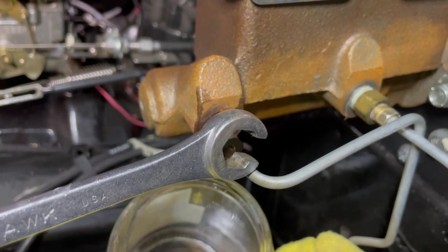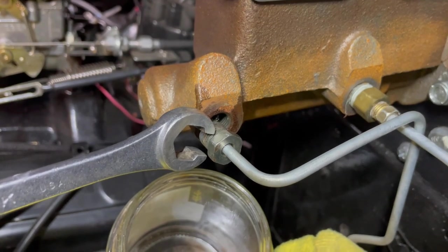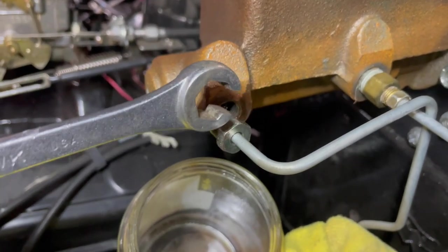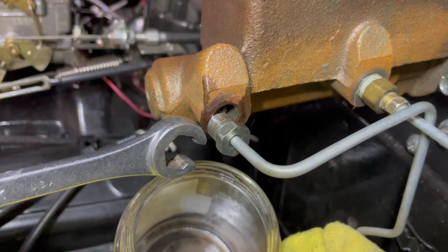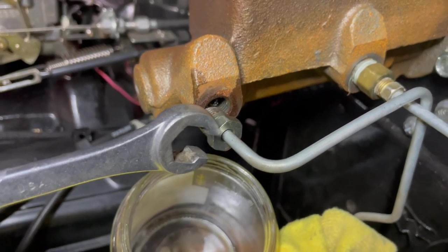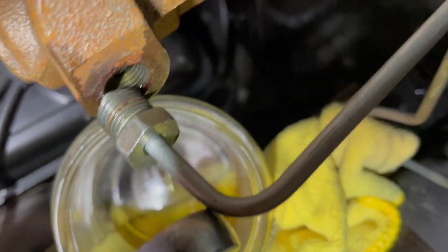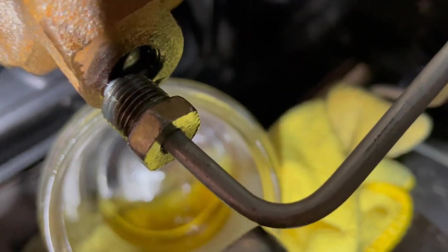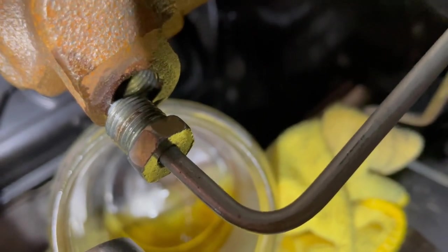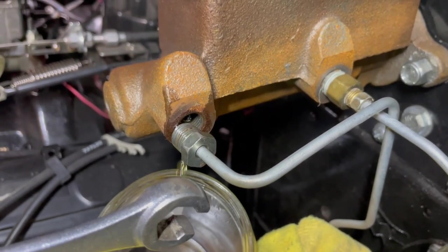I'm going to let this drip and then take the master cylinder out. This line I'll completely replace to get the smaller fitting head. I could cut and re-flare the line, but looking at it more closely, I don't like how it looks — there's a really narrow bend right here that's super tight, so I'm just going to get rid of this line anyway and replace it outright.